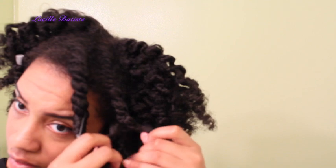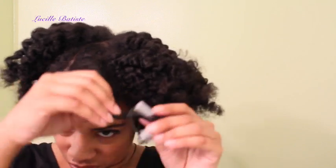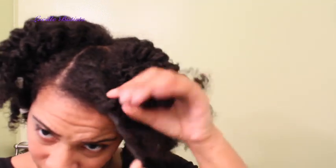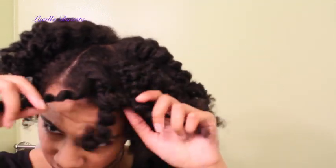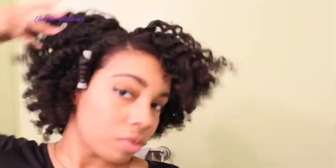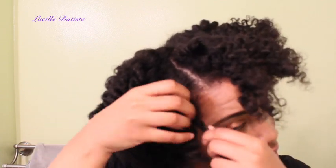I'm gently pulling these twists apart, making sure I watch the ends because I want the curl to stay intact, and we're just going to undo these flat twists. Just look at that shine — the shine is amazing. It just tells you how moisturized my hair is from the combination of these two products.